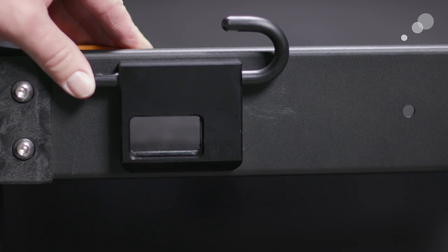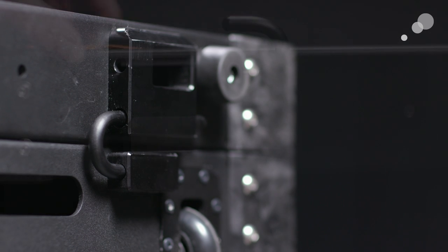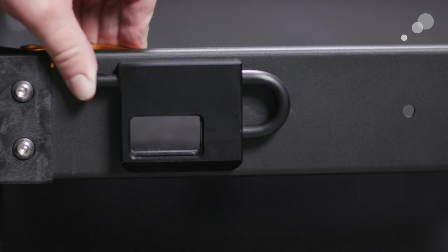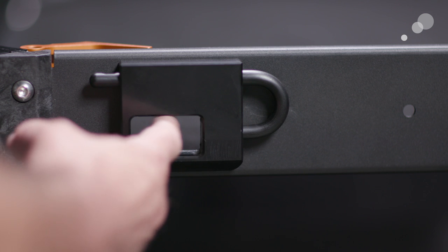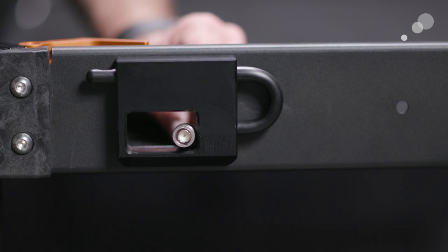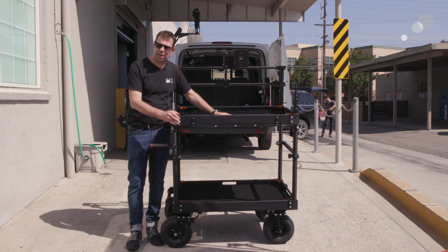It goes into a block on the other side of the shelf, and to unlock it you simply push it out, swing it down, and register it. Another nice feature is that this area has been milled out, creating a space for cables. That wraps up our look at the Apollo, the latest offering from Innovative Carts. Thanks for watching — I'll see you again soon.